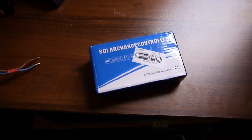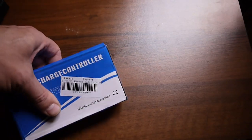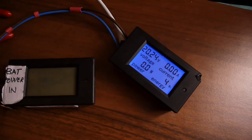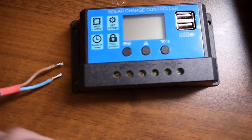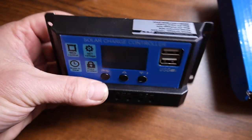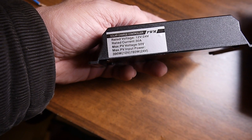I just got another controller from China, a solar charge controller that's a classic PWM controller, so it's time to test it. Today we have beautiful weather outside and the panel is working — it's a 150-watt panel and it's giving a solid 6.5, maybe 7 amps. The model we got here is pretty generic, rated to 30 amps as you may see.